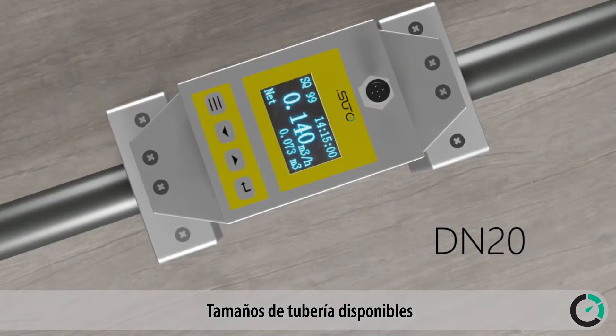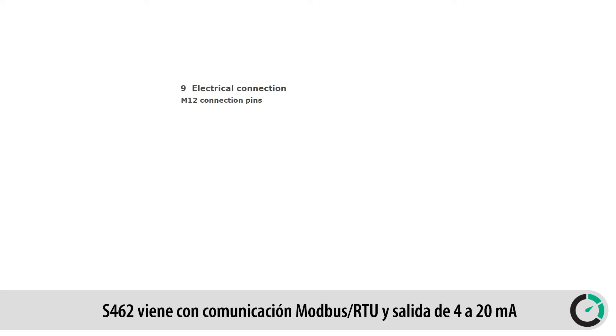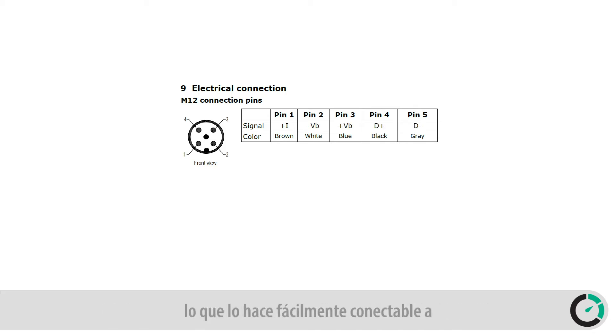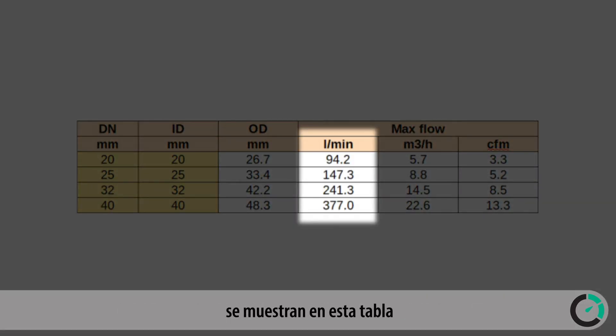Available pipe sizes are DN20, DN25, DN32, and DN40. The S462 comes with a Modbus RTU interface and 4 to 20 milliamps output, which makes it easily connectable to any facility monitoring system. The measuring ranges in the various pipe sizes are shown in the table.